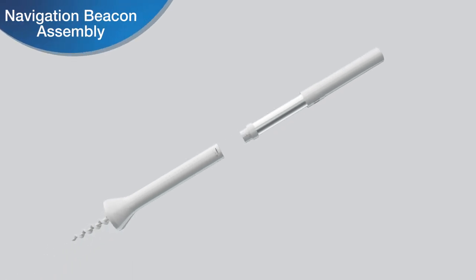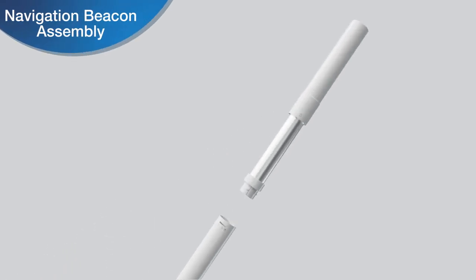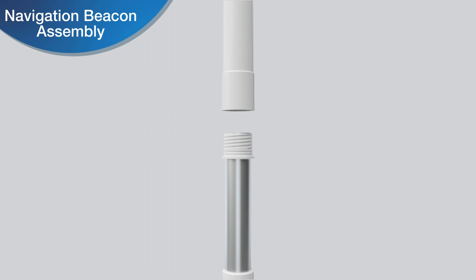Take out the navigation beacon. Disassemble the beacon by turning the upper beacon counterclockwise and remove the protection materials inside the beacon. Then insert the dry cells in sequence and tighten clockwise until a beep is heard, which indicates that the two parts of the beacon are tightened.